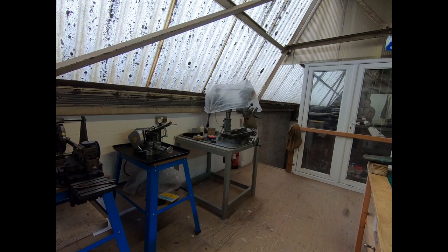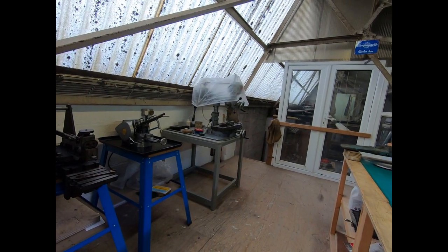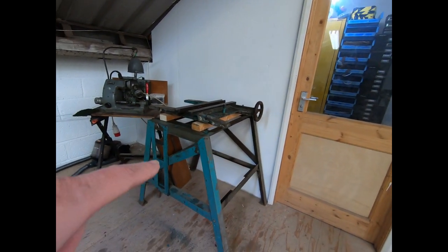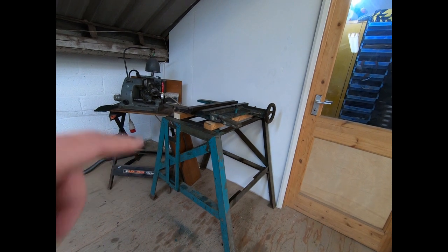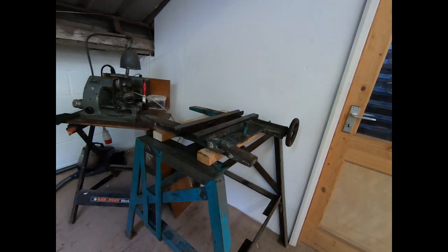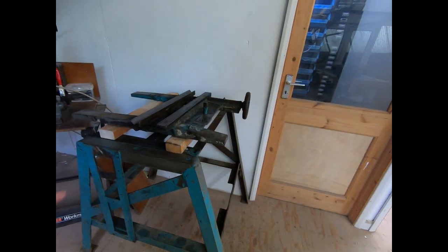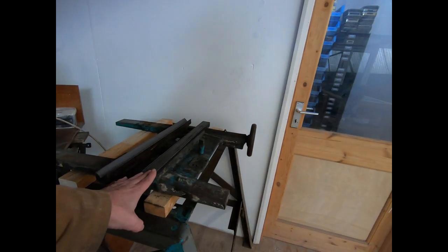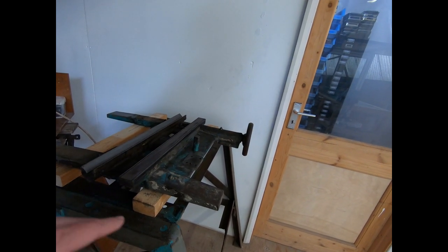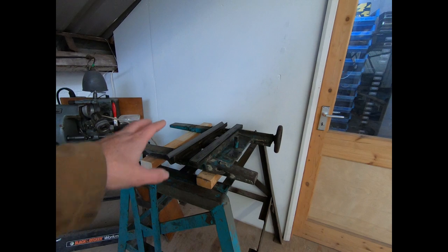I'm not sure whether it was the wisest purchase but it was relatively cheap for me to take a bit of a punt on it. So this is the stand that it goes on - just to be clear, it's a surface grinder that I've bought. This is quite a heavy-duty stand and it was a bit of a challenge to get it upstairs. Looking at the ways, they don't seem too bad, so that's good news.